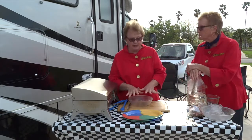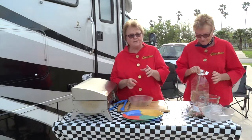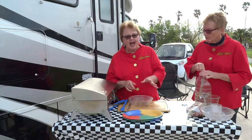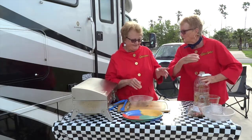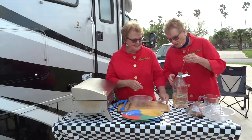Now we have some that we've already marinated, and we're going to show you how to put them on the skewers. If you have metal skewers, it solves the problem. If you don't have metal skewers, use wooden skewers, but you have to soak them — at least a half an hour to an hour, or overnight. So we soak them in water.